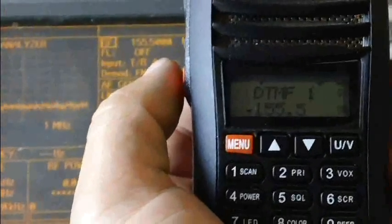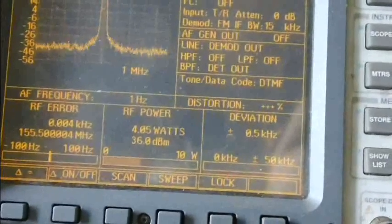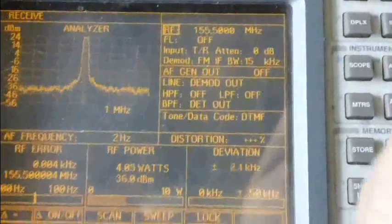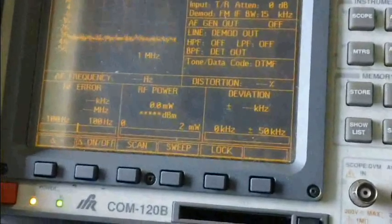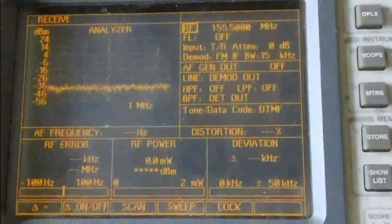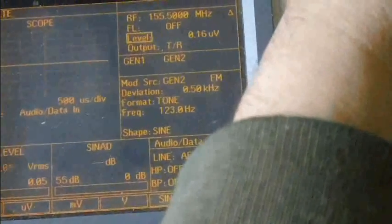Now here's a test on the second radio at 155.5 MHz — just one frequency to see if there's any difference between the two. Transmit on 155 MHz, high power is 4 watts. Frequency error is 3 Hz — really good. Deviation is around 4.8–4.9 kHz, which follows pretty closely. Receive test: 0.14 dB SINAD pumping in 0.16 microvolts — really good.